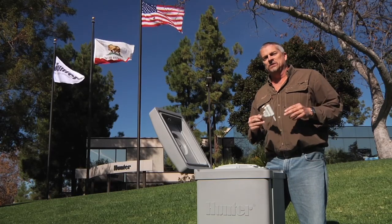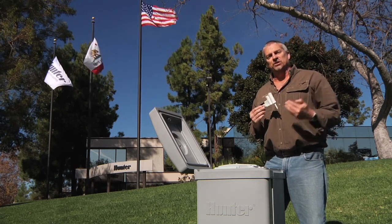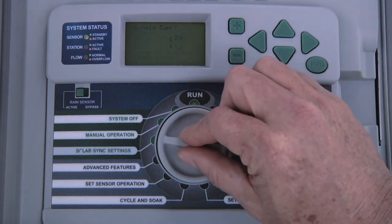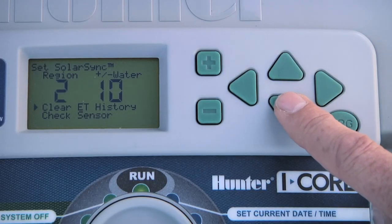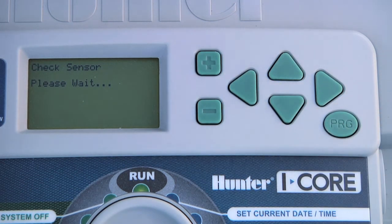Once the SolarSync sensor is configured, we need to check the sensor to ensure a good connection between the controller and the sensor. To do this, turn the dial to SolarSync settings, press the down arrow button to select check sensor, and press the plus button. If the communication is successful, the display will read OK. If it detects a problem, the display will show sensor failed and you will need to check your connections.